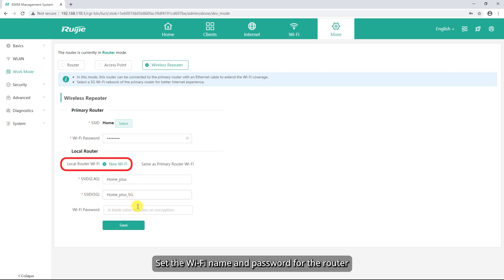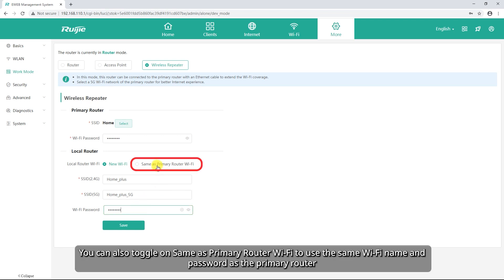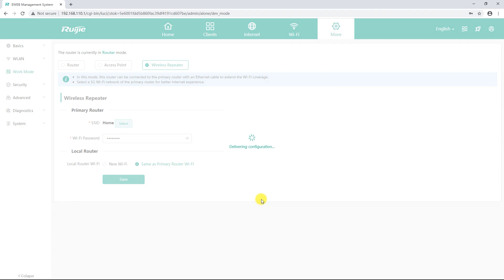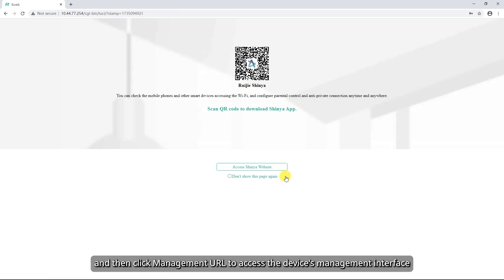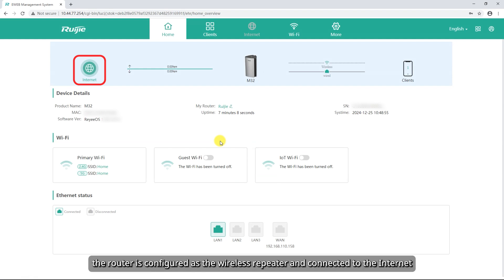Set the Wi-Fi name and password for the router. You can select New Wi-Fi to set a separate Wi-Fi name and password. You can also toggle on Same as Primary Router Wi-Fi to use the same Wi-Fi name and password as the primary router. Click Save. Wait for the device configuration to be delivered, and then click Management URL to access the device's management interface. Check the network connection status. If the status is displayed in green, the router is configured as the wireless repeater and connected to the Internet.